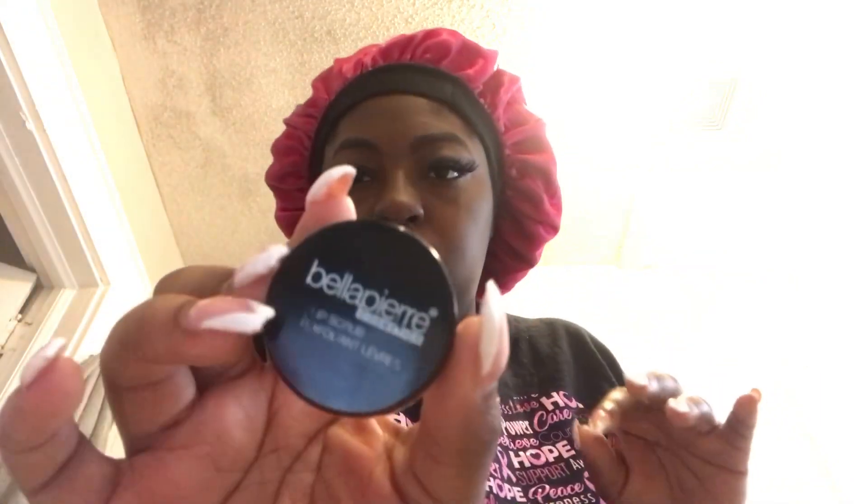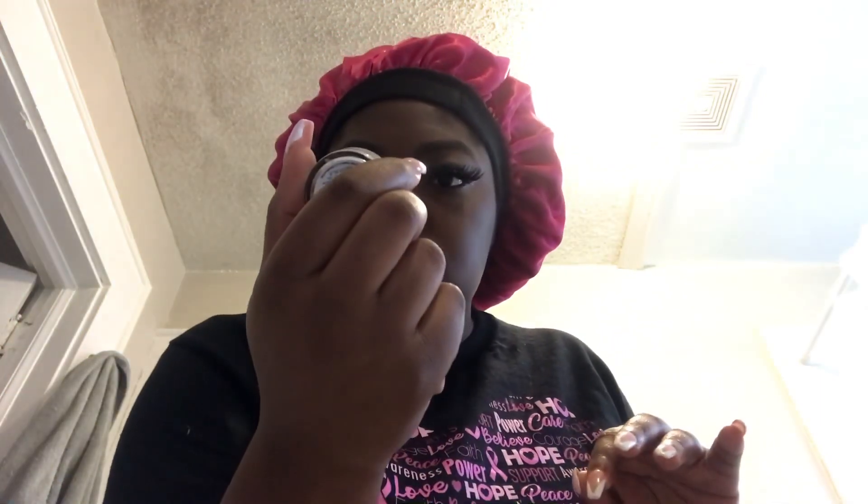And don't forget your lips — especially if you want them looking pink. You have to exfoliate. I'm using the Bell sugar lip exfoliant. I rub it all over my lips — it smells so good, like coconut.